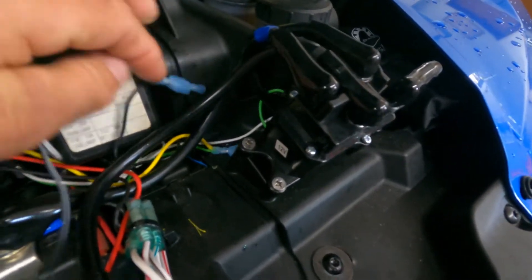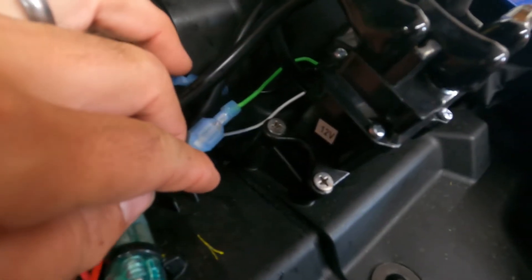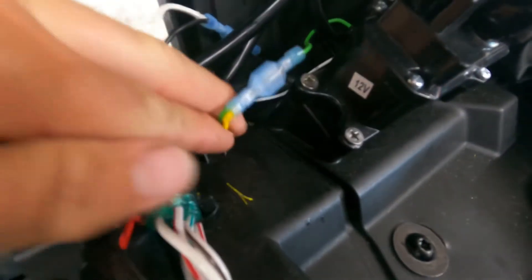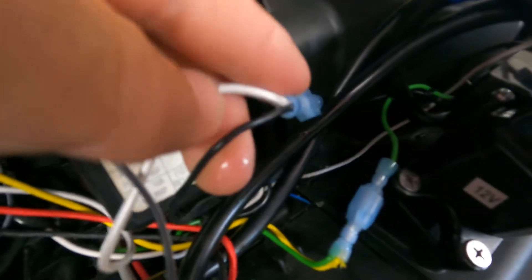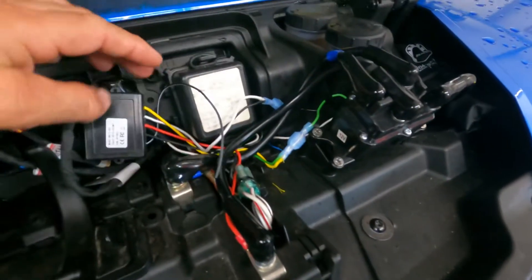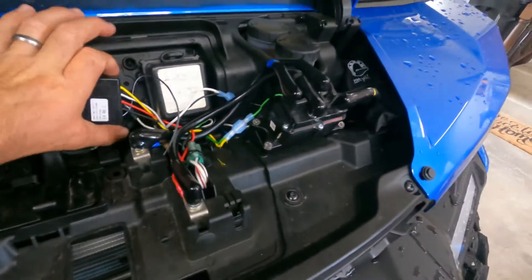You're gonna take the white and the yellow and splice them into the solenoid that has the black and the green coming out of it. You're gonna have to cut those and splice in. On mine, yellow went with green and white went with black, and that made it run in and out the right way. Then you just hook your positive and negative up.